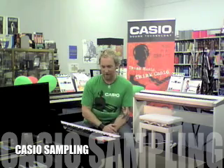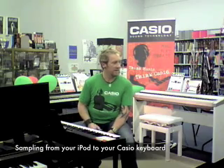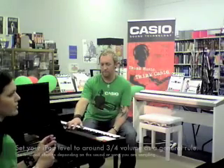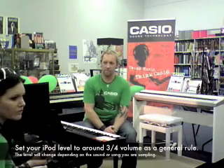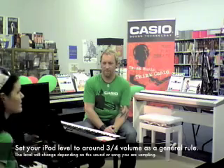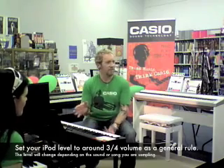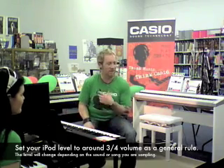The most exciting use for this item with the Casio keyboard is the fact that we can sample songs or sounds off the iPod directly into the Casio keyboard, and they become permanent tones in the keyboard. We'll show you how to do that now. The volume is set to about three quarter, which is generally pretty good, though it depends on the song. Songs are recorded at different levels with different compression levels, so sometimes you'll need to adjust. We're not talking about a $6,000 dedicated sampler, so it won't necessarily be CD quality, but it's a means of recording different sounds into the instrument that we can utilise.